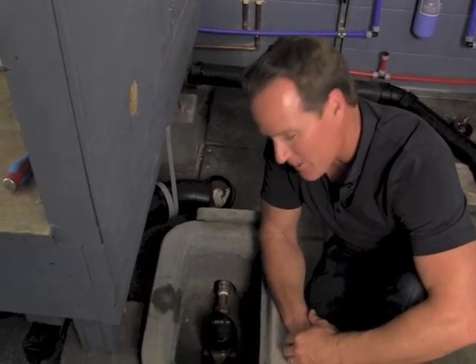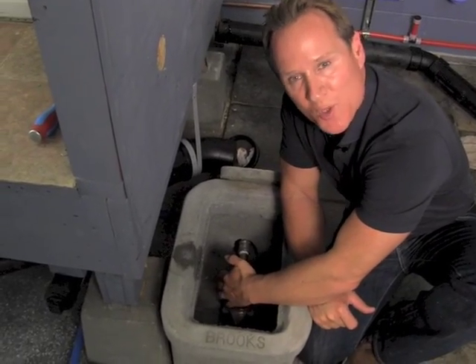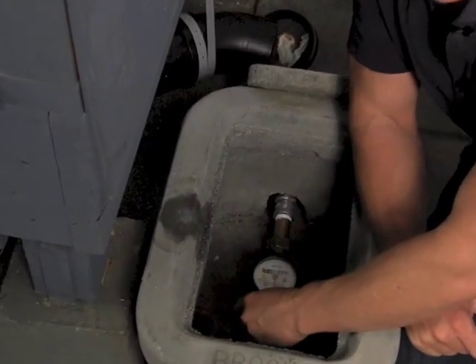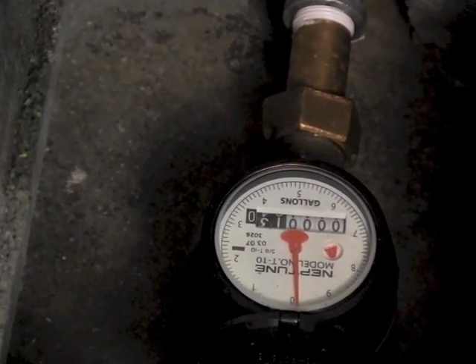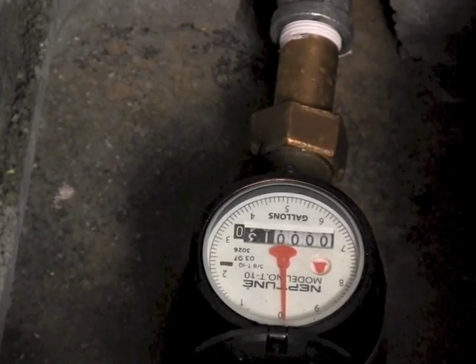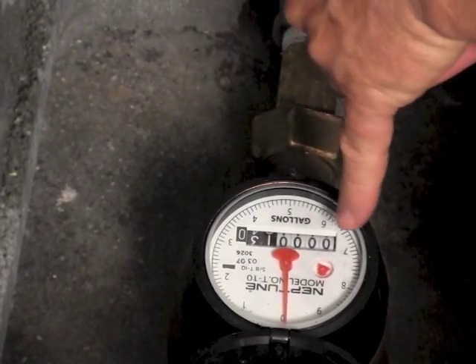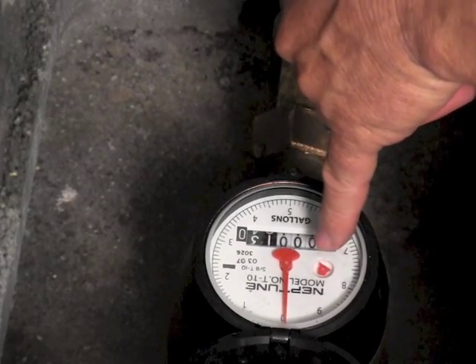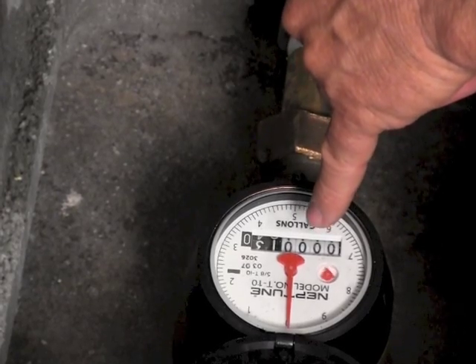Okay, so we're here at the meter box and I'm going to go ahead and flip up the lid here and show you exactly what the dials look like, especially when there's a leak. You can see right there, they're definitely activated. So in this particular case, especially if everything is shut off at the house, these needles should be completely stopped if there's no running water at all in the entire plumbing system.